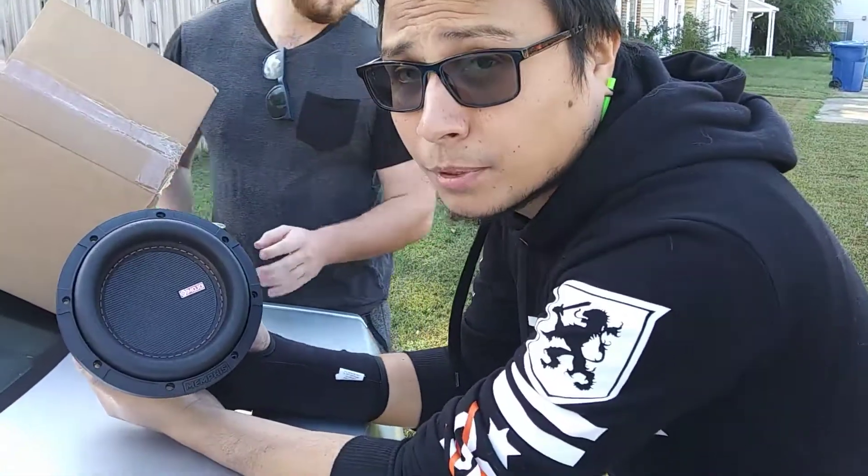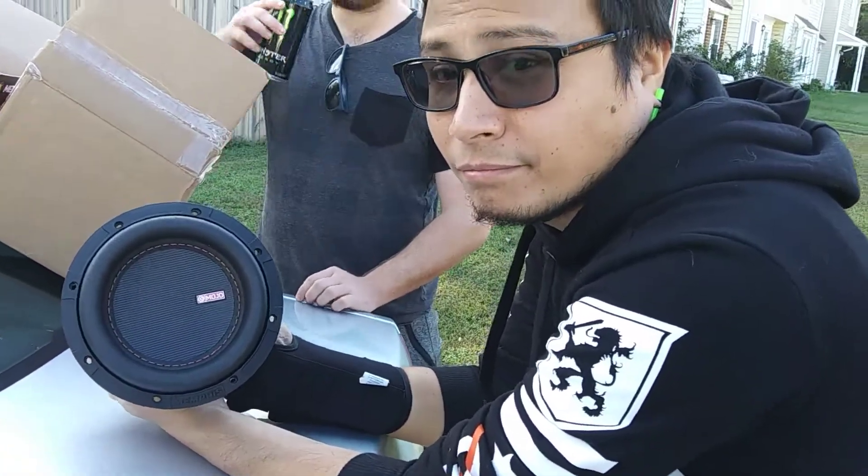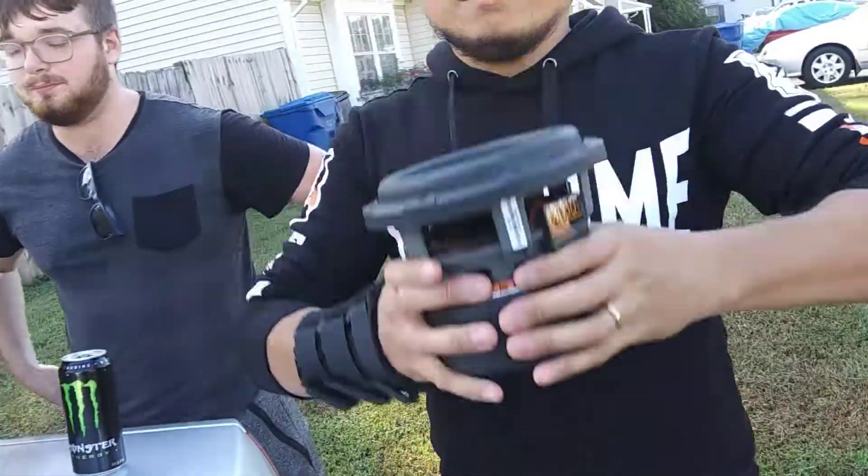We can't use Wesley's amplifier because it won't go down to 1 ohm — it'll fry it. We can fry it, but I'm getting him a new system anyway. So ladies and gentlemen, you've seen it. Have a great day. Bye bye.